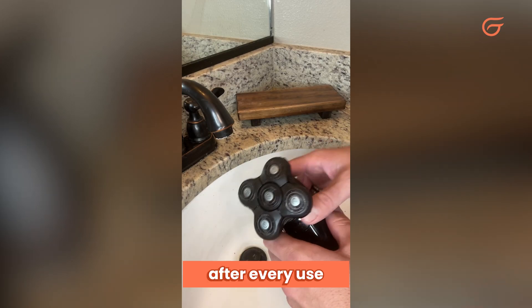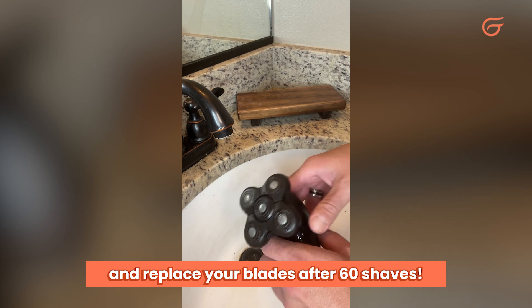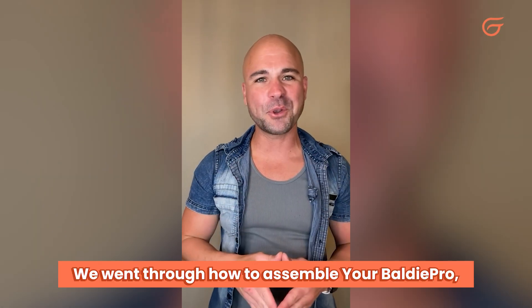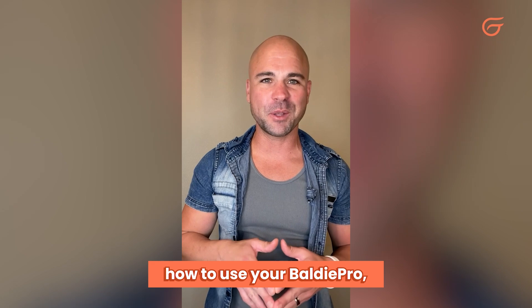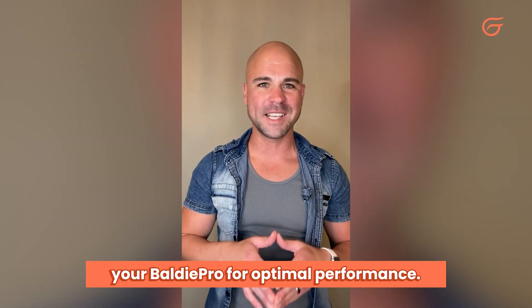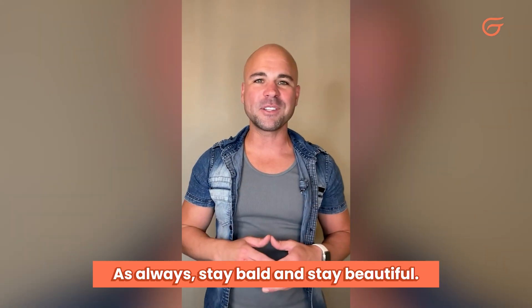You're going to want to clean this after every use and replace your blades after 60 shaves. And there you have it — we went through how to assemble your Baldy Pro, how to use your Baldy Pro, and finally how to maintain your Baldy Pro for optimal performance. As always, stay bald and stay beautiful.